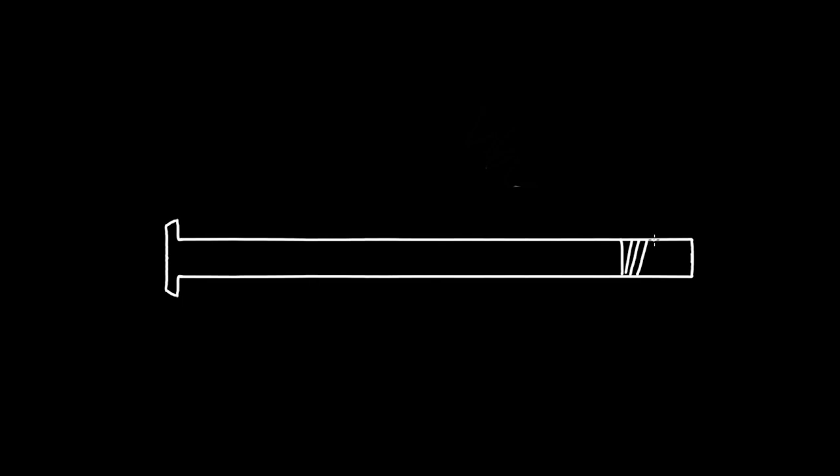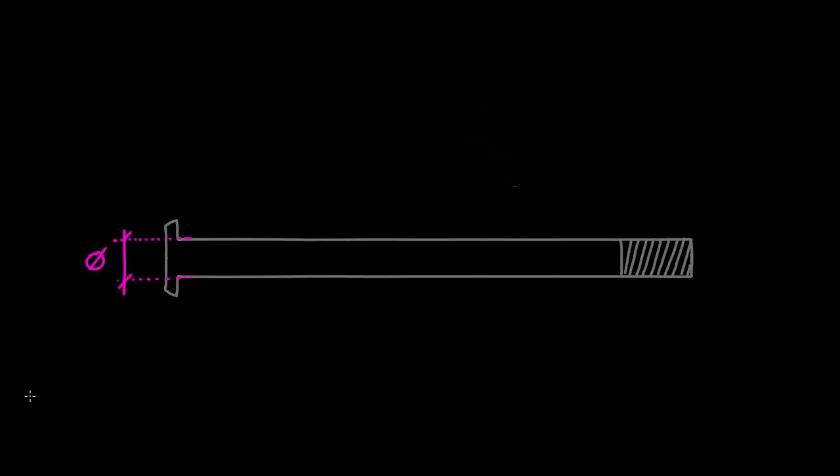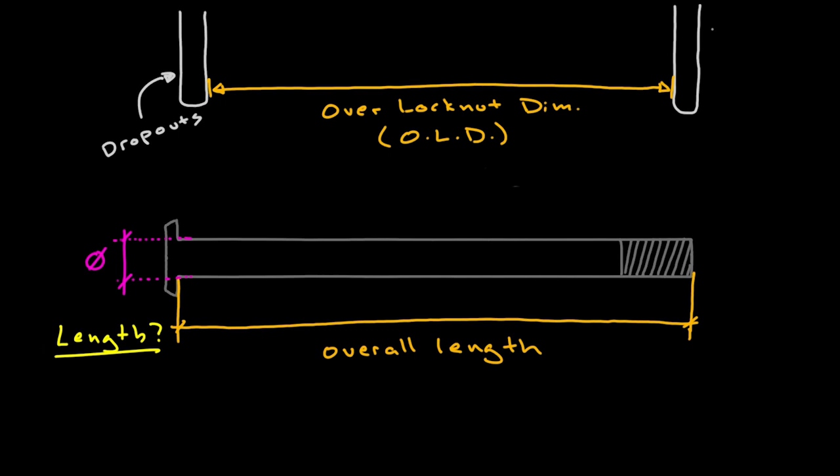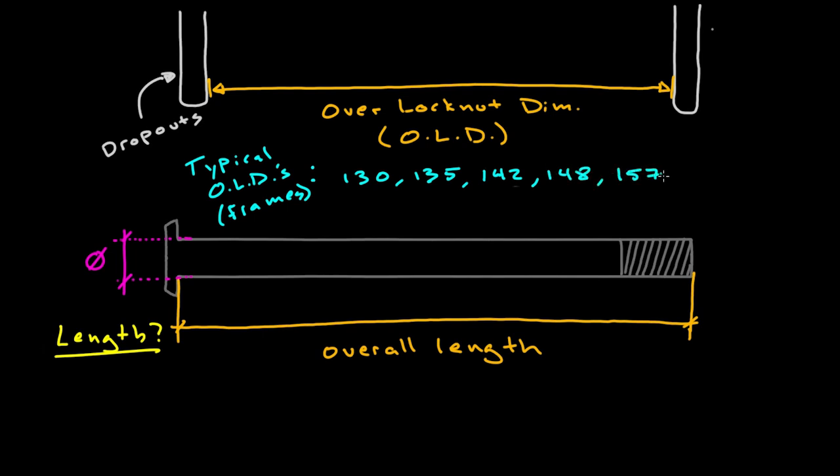Just to give you a sense of what I mean, sizing of a typical through axle generally requires you to specify the diameter — that's the easy part — but then you need to specify the length. Now it should be easy, right? But then you realize there's the overall length, which is the measurement from the base of the axle head to the tip of the threads, and then there's the more commonly used overlocknut dimension, or OLD, which is the dimension between the interfaces of the fork or frame dropouts. Some typical OLDs in millimeters for frames are 130, 135, 142, 148, 157.